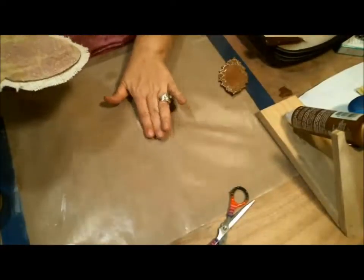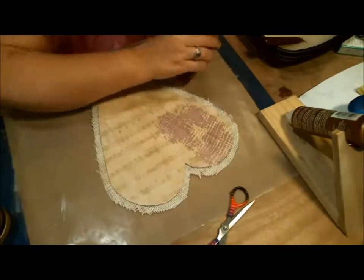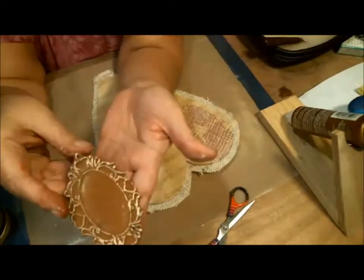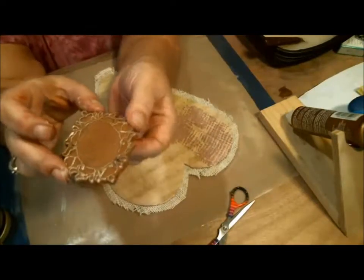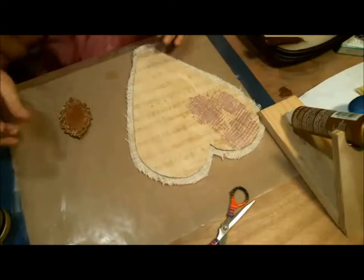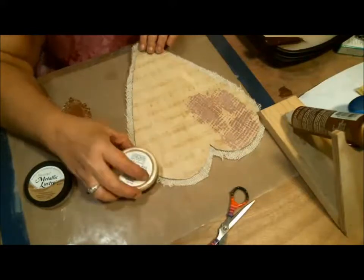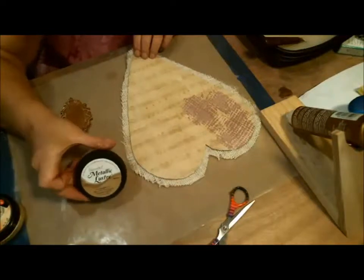Can you see it? It's got that just shine on there now, and it's just kind of random. It lasts forever — it does dry out eventually, but it lasts a long time as long as you keep it sealed really tight. The Inca Gold was just a little bit too close to the color of the paper, so I decided to go with the lighter DecoArt one.